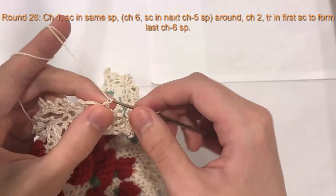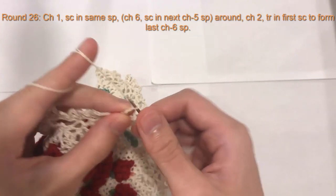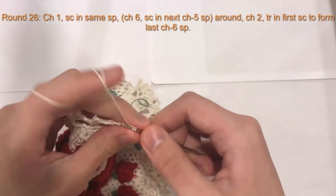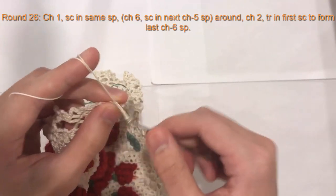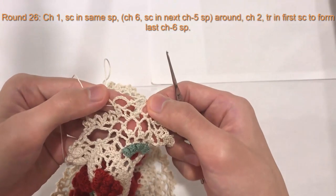So now for round 26, we will chain one, single crochet into the same space we just created. Chain six, single crochet into the next chain space. And then chain six, single crochet into the next chain space. So that's the pattern for round 26.